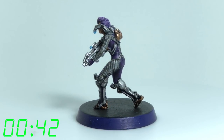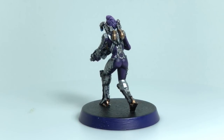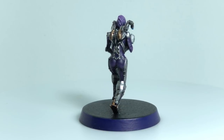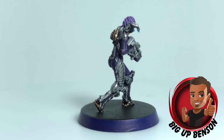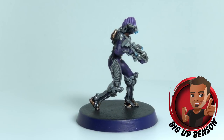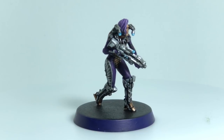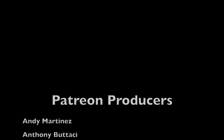42 minutes — that is amazing. It was only like two colors with a couple of extras and detail colors, but 42 minutes is really really quick and it's going to look great on the table. Give Benson a thumbs up if you liked this paint job, and leave Shelley a thumbs up as well if you appreciate her picking this model for the channel. Thank you all very much for watching.